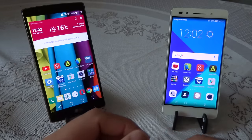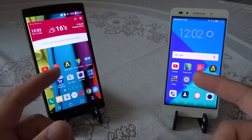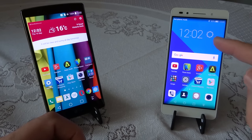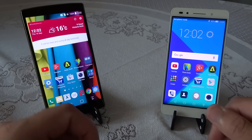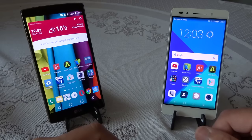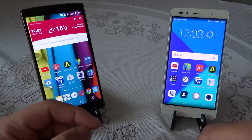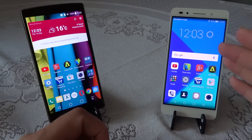Speaking of battery life, the Huawei Honor 7 is definitely better than the LG G4. The Honor 7 consistently gives me over five hours of screen-on time and can last close to five and a half to six hours if used carefully — potentially one and a half to two days of use. The LG G4 typically lasts 14 to 16 hours, mostly because the Quad HD screen draws more power. Both phones can last a full day, but the Honor 7 has the edge.